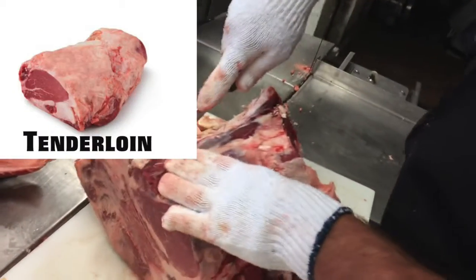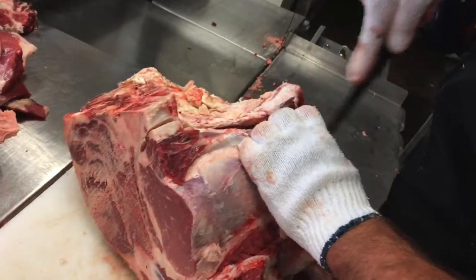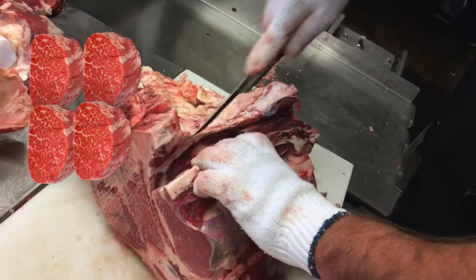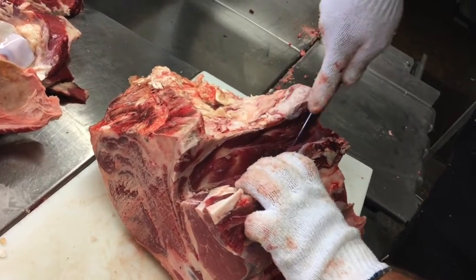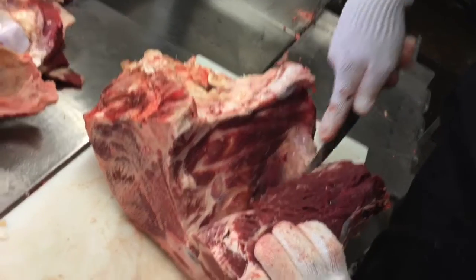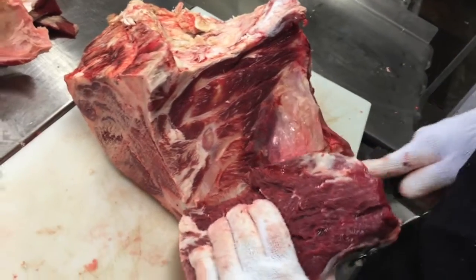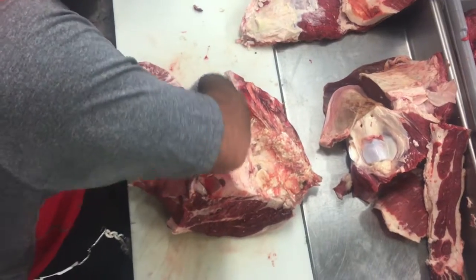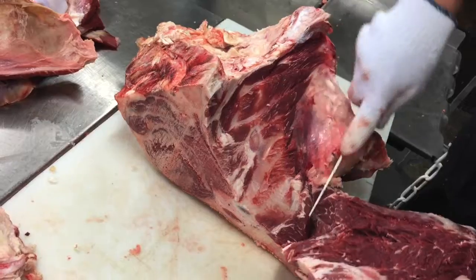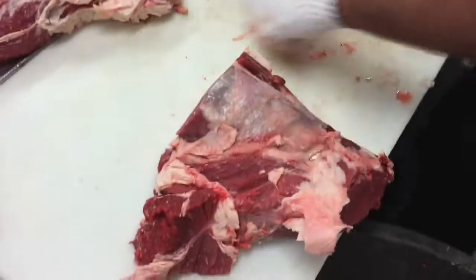Now we're going to be cutting out the tenderloin butt roast. This is that little chip of tenderloin that extends where the sirloin is. Cory's going to carve this out, just following that bone. And there we have our untrimmed tenderloin butt — we could get some steaks out of that, or we could leave it as a roast.